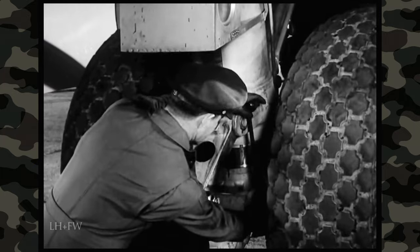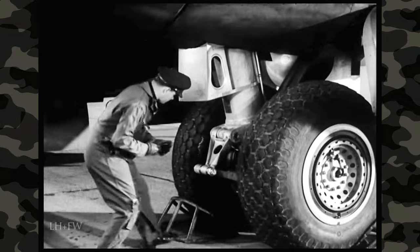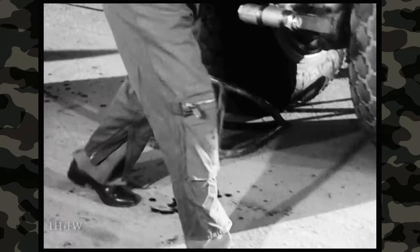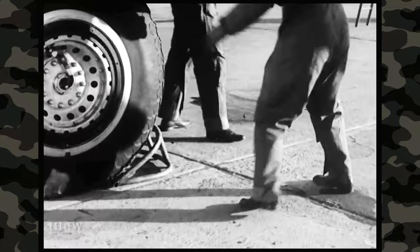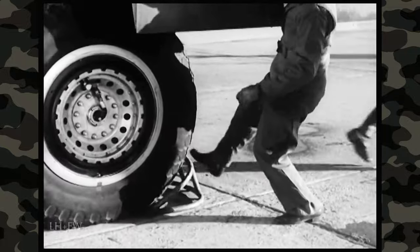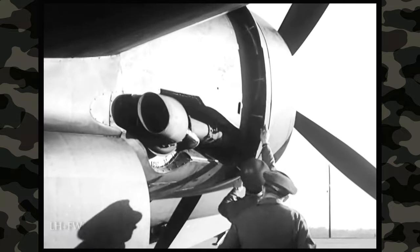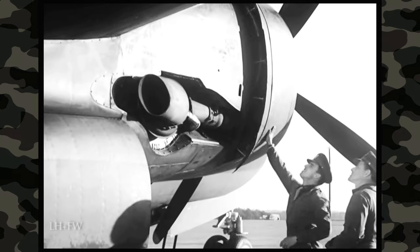Meanwhile, you're checking the clearance between pin centers again — 13 and 1 quarter inches. Right. Now, are the wheel chocks in place? One behind the inboard tire and one in front of the outboard tire — just as it should be. Next, check the cowlings, inspection doors, and inspection plates. You've already examined some of them, but you must be sure all of them are okay.